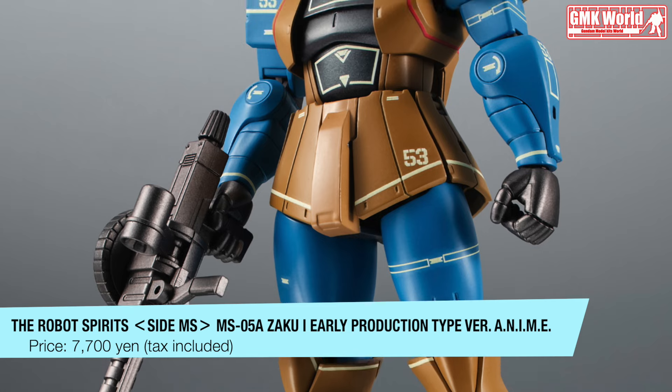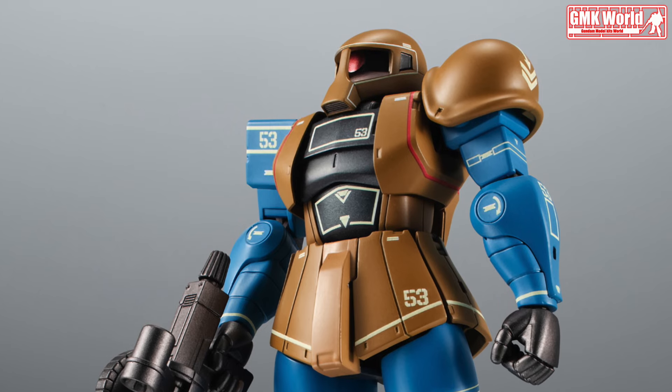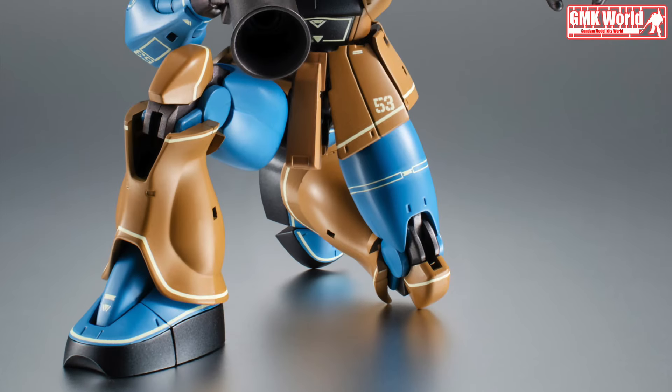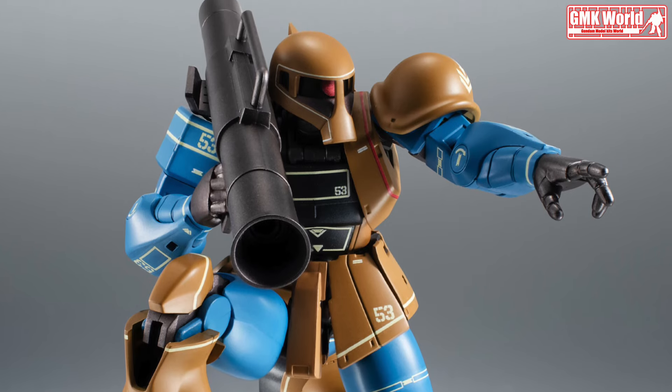Equipment includes a 105mm machine gun, 240mm bazooka, gas grenade launcher, heat hawk, and triple leg missile pods. The collapsible bazooka rack can be attached to the shoulder, producing scenes unique to the old Zaku.